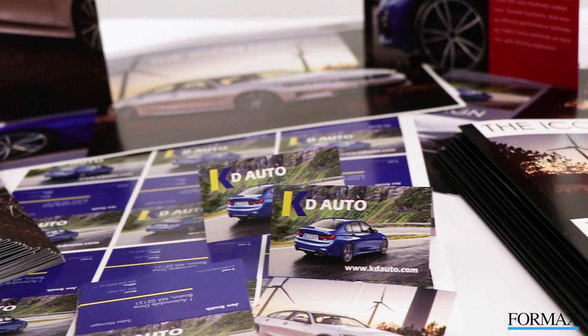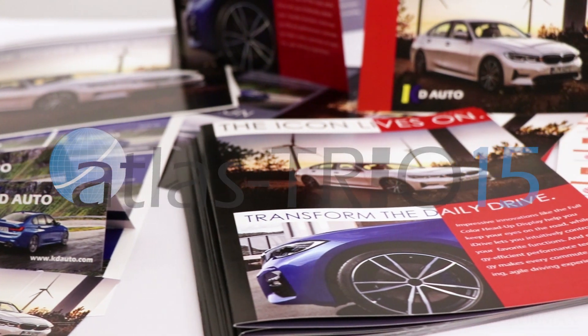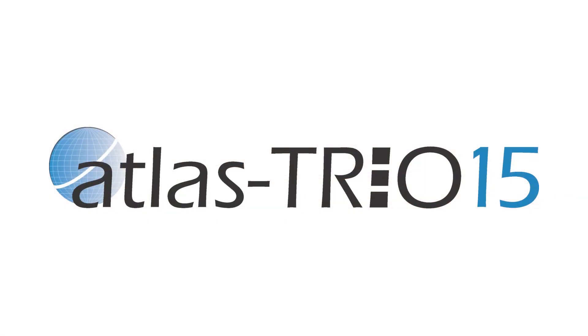The Formax Atlas Trio 15 multifunction slitter cutter creaser sets the standard with its leading-edge technology, ease of setup and operation, power, durability, and accuracy — essential for today's on-demand digital print finishing.